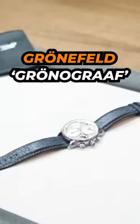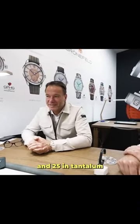This is the first time I actually see the Kroeneveld Kroenograaf in real life. Was there 188 in steel? 188 in steel and 25 in total.